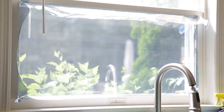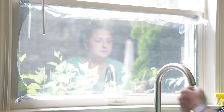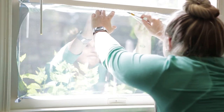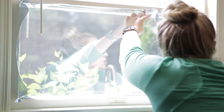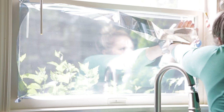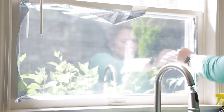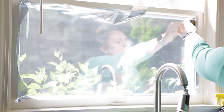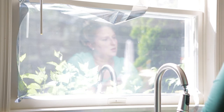Now I took an exacto knife and go around the edges to trim the film.